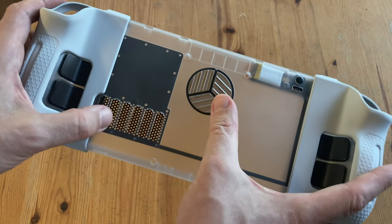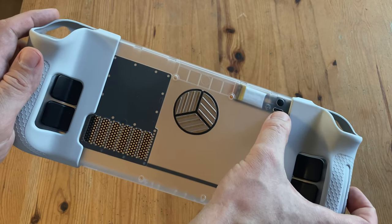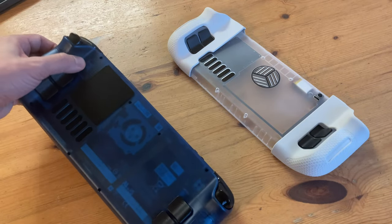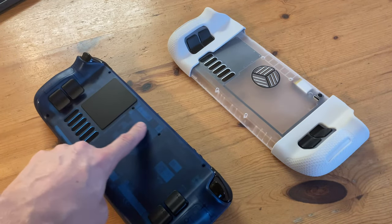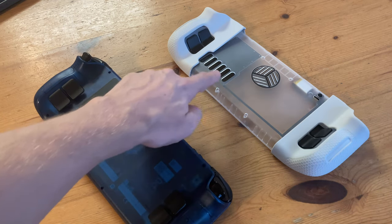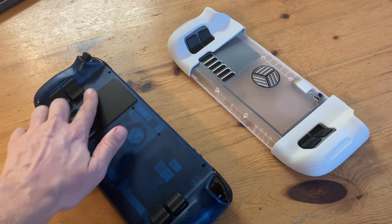These vents seem to be a little larger, and there's a new vent here. There's a USB-C port to charge up the RGB light, and this button turns it on. If we put it next to the older model, we can see the differences — a vent here, slightly larger vents here, and a new design for the heatsink.